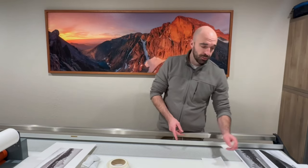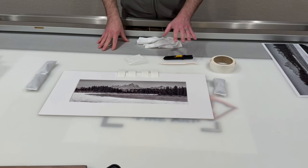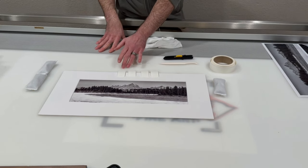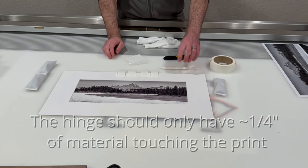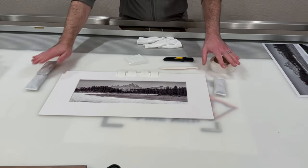I'm going to pull the print over here and do this in real time. In preparation I've already cut my four strips of linen tape to size — a little bigger than usual so they'll be easier to see. I also have my burnishing tool, my knife, and my archival weights.